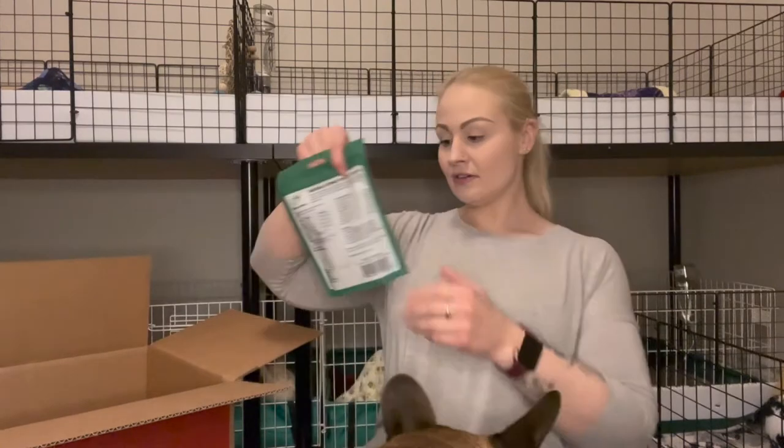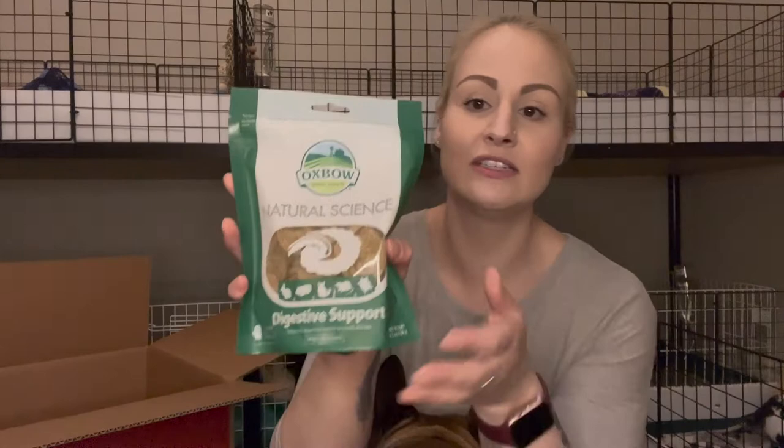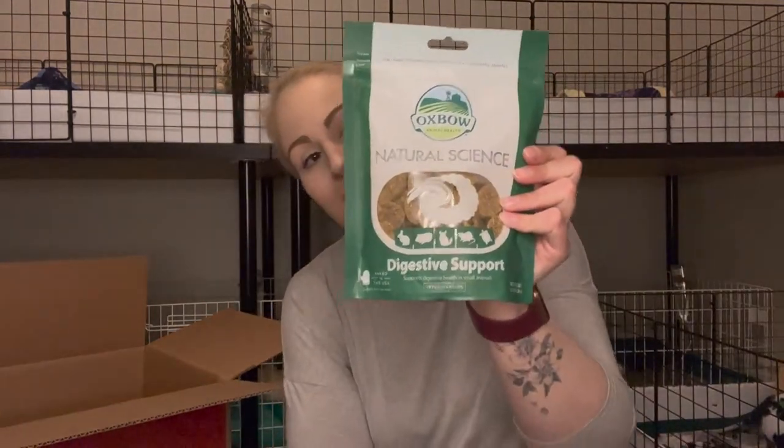And then I also grabbed a bag of these Oxbow Natural Science Digestive Support Treats. I like to give these once daily. I have pigs of all ages — my piggies range from about four years old all the way to under a year — so these are really good especially with my older pigs. I also have the vitamin C tablets and I also do the Child Life vitamin C liquid as well. So any of the pigs who like that I'll give it to them, and if they don't want to take that, then I have the vitamin C version of these that I give them.